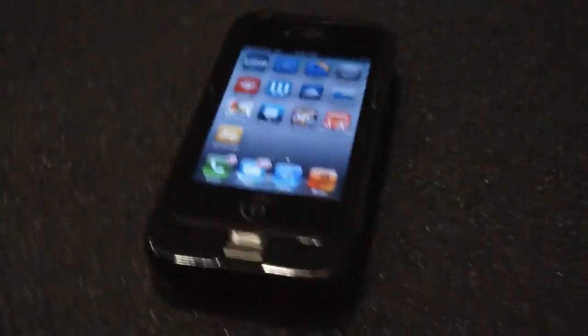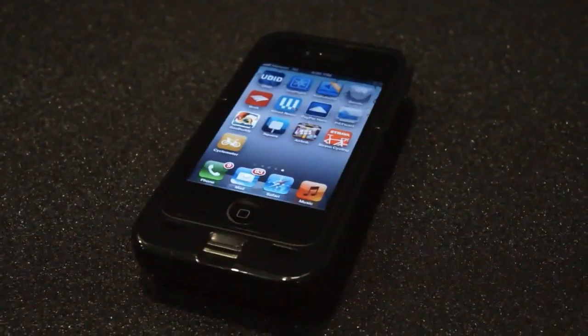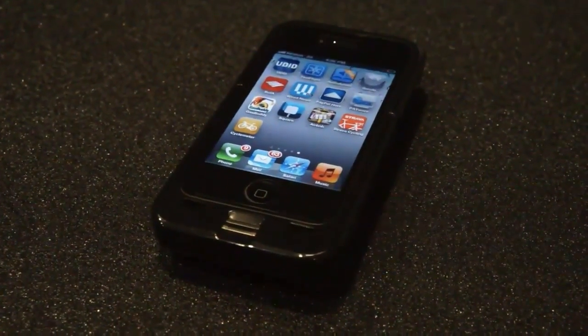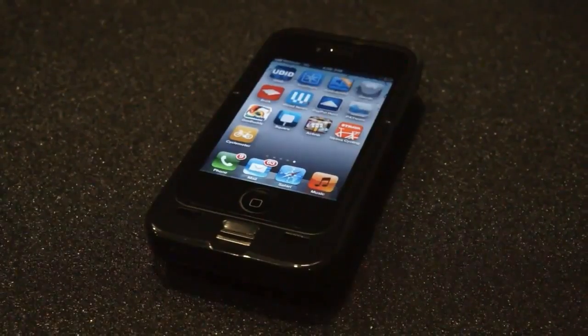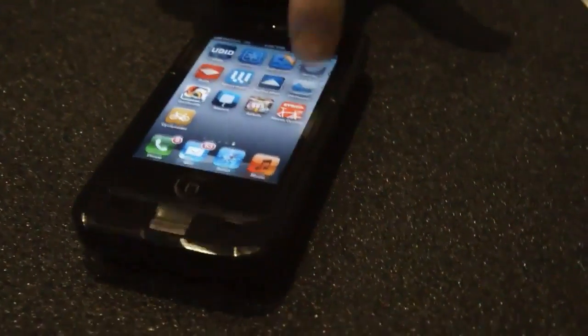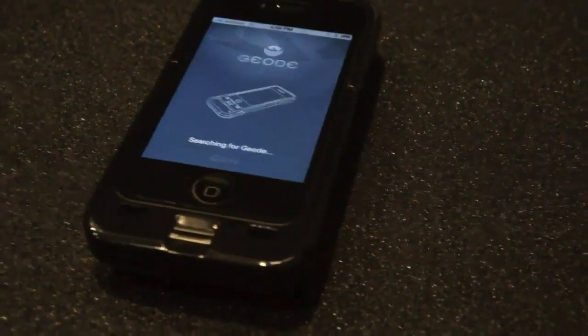The Geode is actually a digital wallet that allows you to take all the Magstripe cards out of your wallet, and all of your loyalty cards that are on your keychain or in your wallet as well, and render those into a digitally, biometrically secured device that is a case for the iPhone.